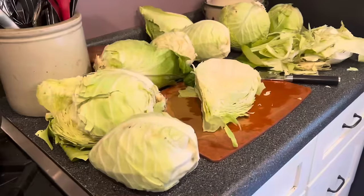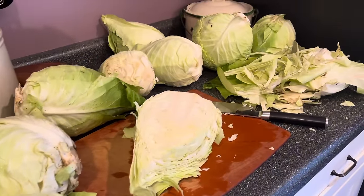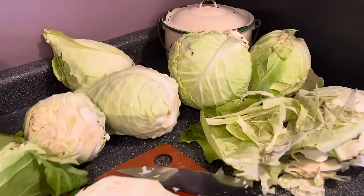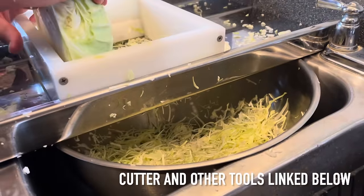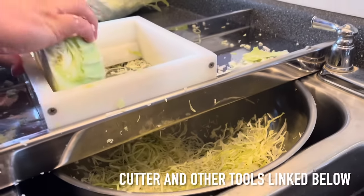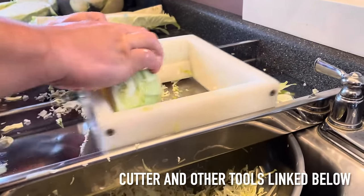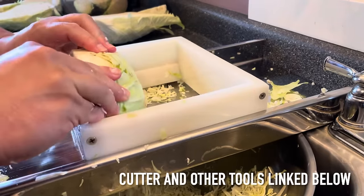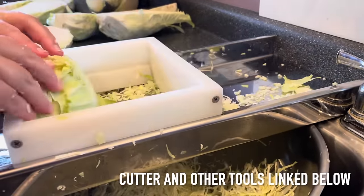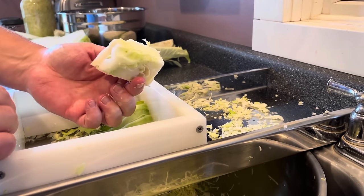If we're having a big kraut-making day — which we are today because we had all these cabbages and then it rained a lot and they started to split — we get out the kraut cutter. This is a big stainless steel box with blades that you slide the cabbage over, and this white plastic piece helps you hold onto it without cutting your fingers. It works really slick and it makes the most beautiful shreds.